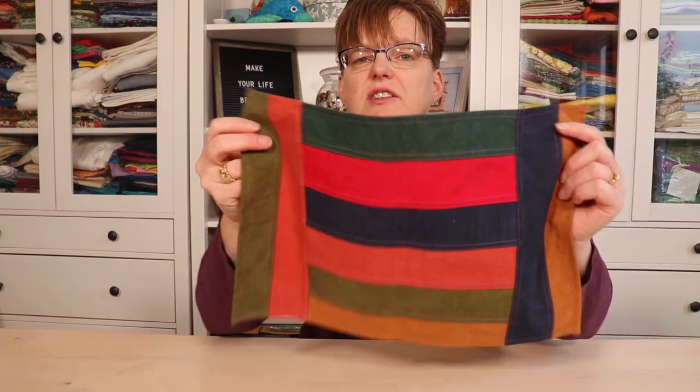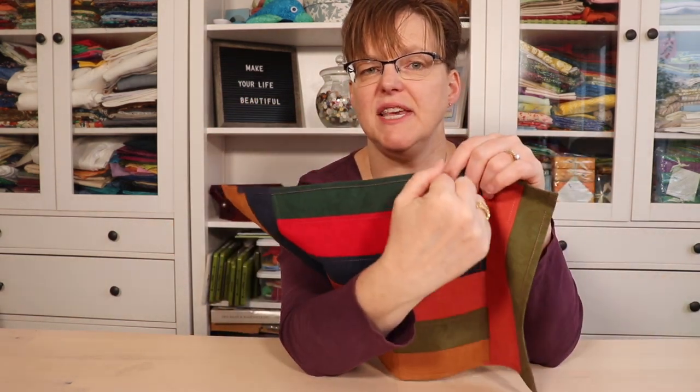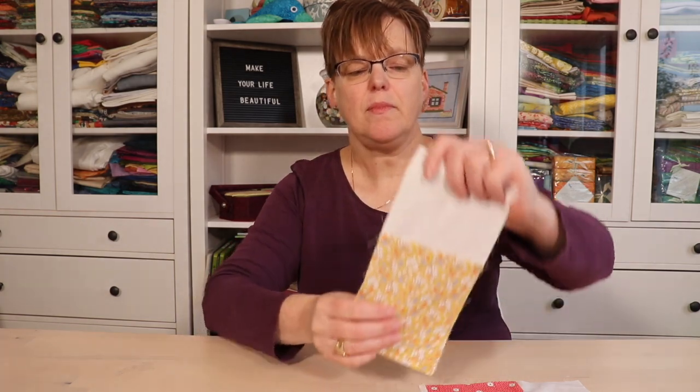Whenever people see my reversible patchwork projects — such as this placemat, which is only one layer of fabric but the seams are reversible — a common question I get is: 'Oh, are those French seams?' The technical answer is no, they're not French seams, but they're a variation. They're actually called a flat felled seam. So here's the quick difference between a French seam and a flat felled seam.